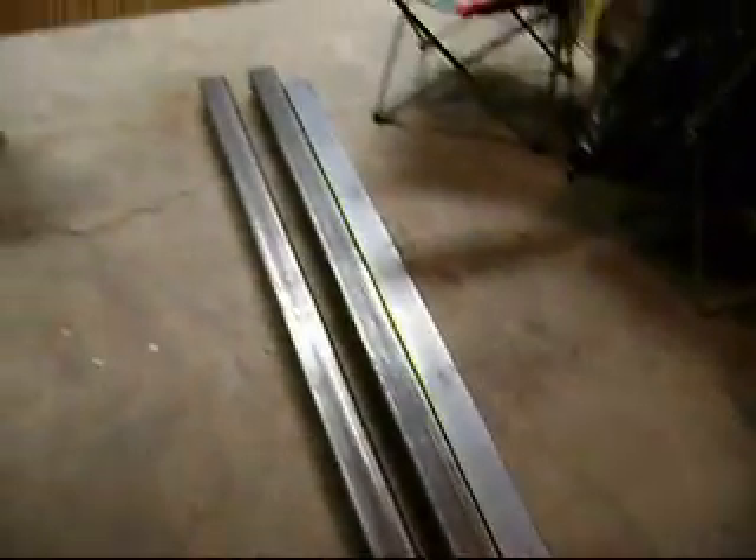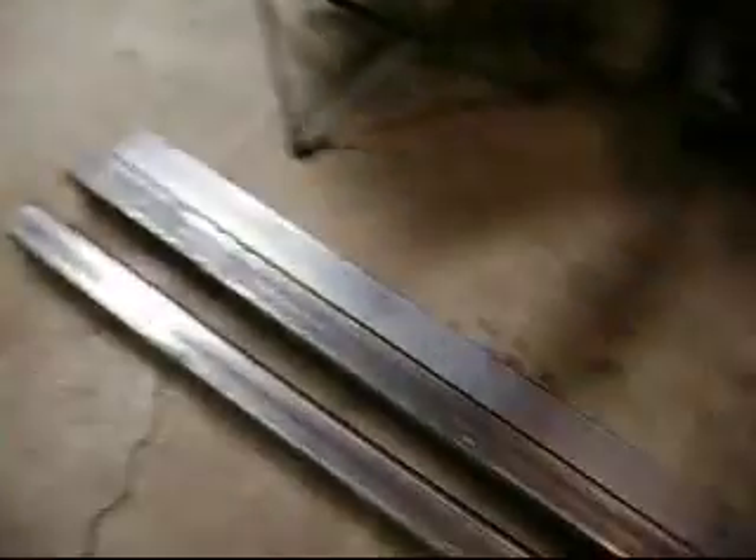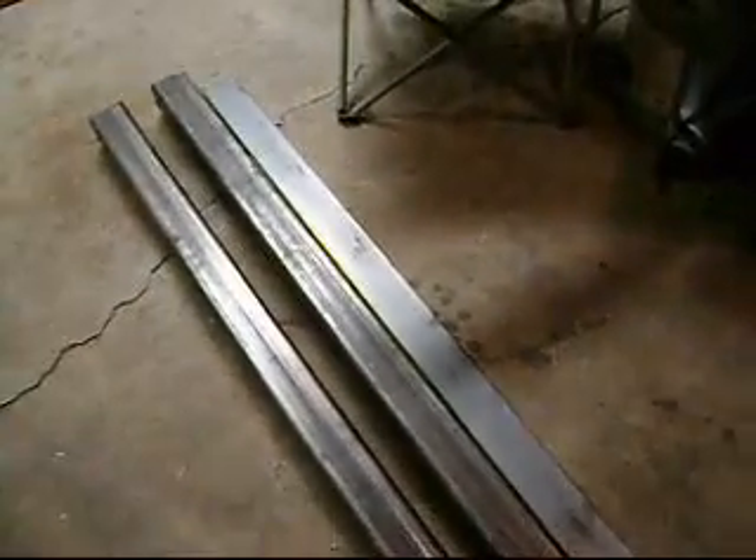Hey guys, Brayden here with the Anvil and Arrow Forge. I just picked up this tube steel and flat bar today — 3 by 3 by 1/4 inch, a foot. This is going to be made into my 20 ton press.